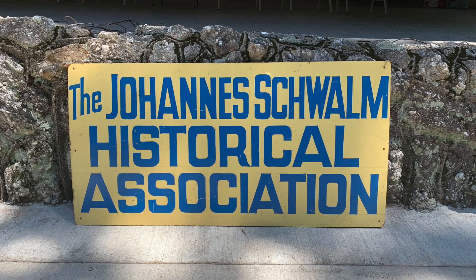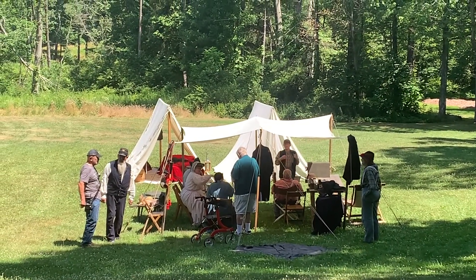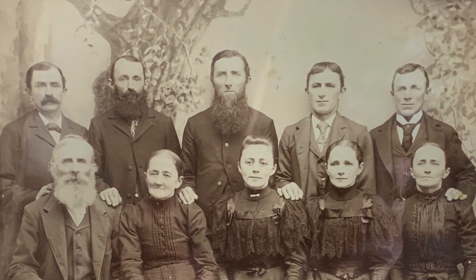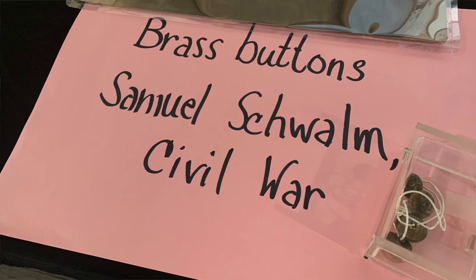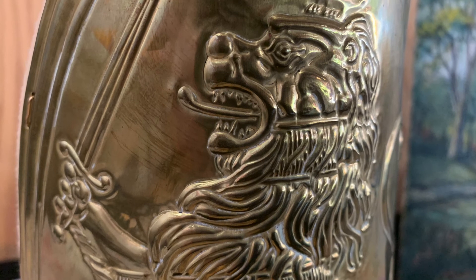Hi, my name is Ross Harold Schwamm. I am the president of Johannes Schwamm Historical Association. We are having our annual event this year. I'm portraying a Civil War veteran. I have 12 of those in my family, two of which were Schwamm named. It's been fun trying to research them and put together all that they accomplished in the war. That's what we're honoring this weekend with our 1862 focus.